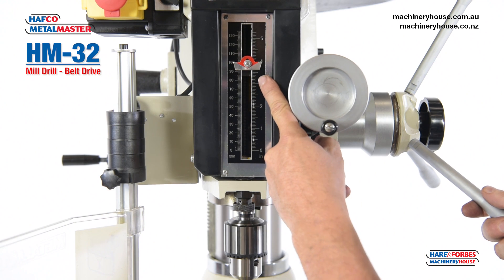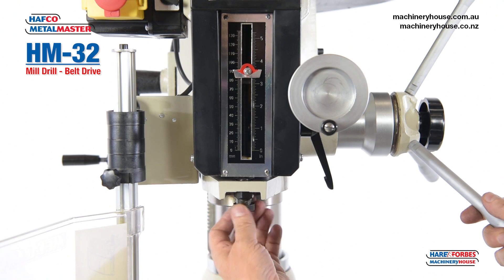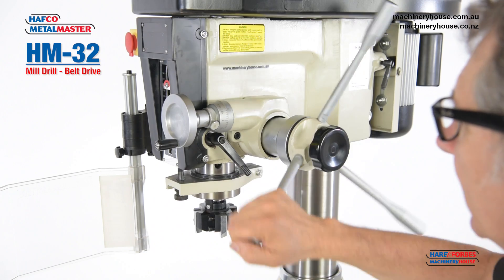We have a depth stop here for your drilling. Simply wind to the desired depth you want to go to and drill your hole. Here's your quill for drilling.